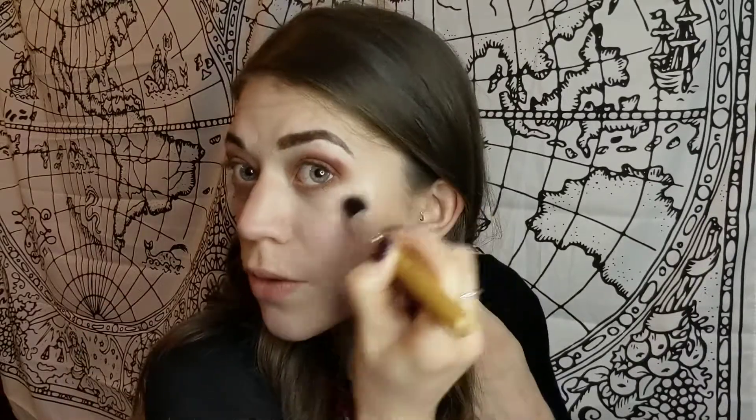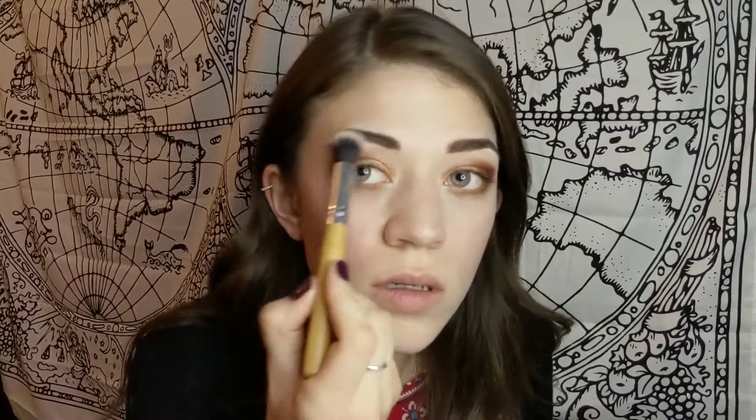The last one we have is the F30 highlighter brush. I'm going to be using the AOA pressed highlighter in Tiara. I'm not a huge fan of this brush, to be honest. It's just rounded at the top, so you can't really get into smaller areas — like if you're trying to put some highlight under your brow, you kind of have to get on the edge of the brush. I don't think I'd use it for highlight; I might use it for something else.